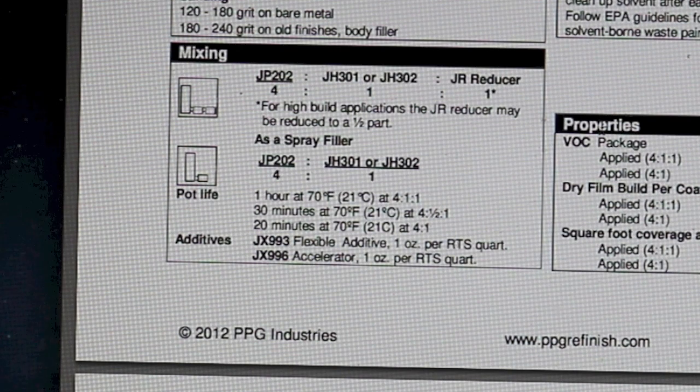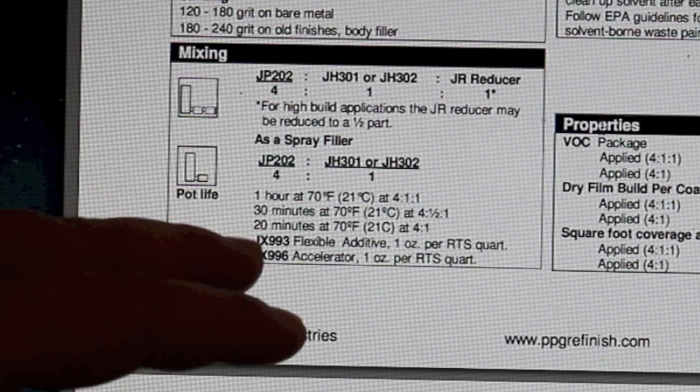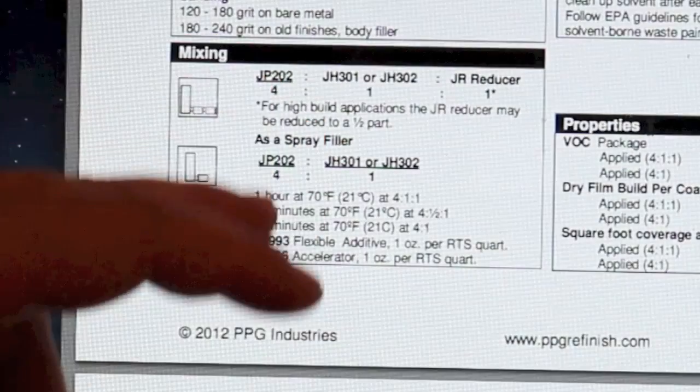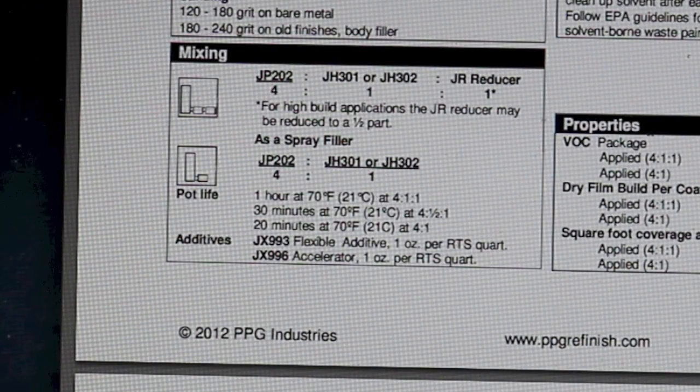Additives: you can add a flexible additive — one ounce per ready-to-spray quart. Once the product is all mixed and ready to go, you add one ounce per sprayable quart. You can also add an accelerator to speed up the drying process, also at one ounce per quart. If you want a copy of this data sheet, there's a link in the description to the full technical data sheet for future reference.